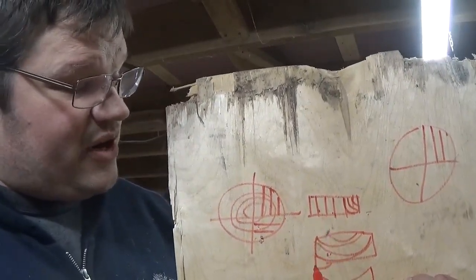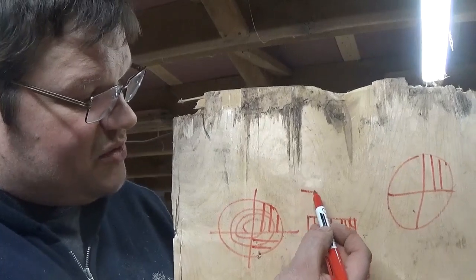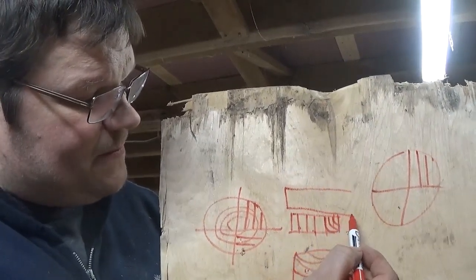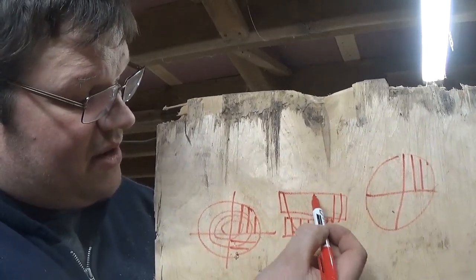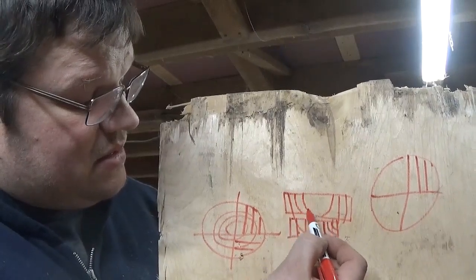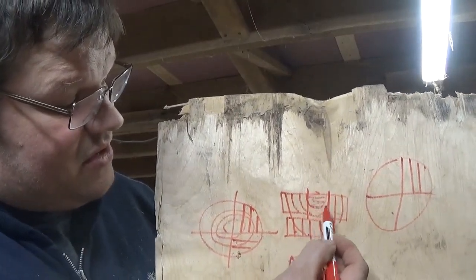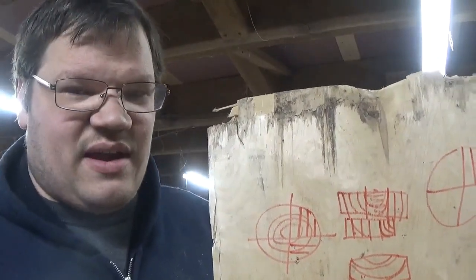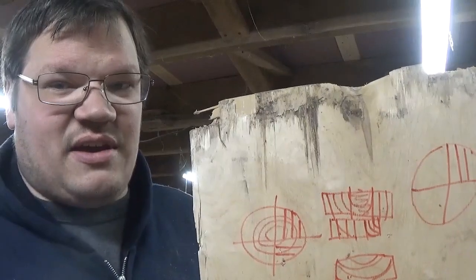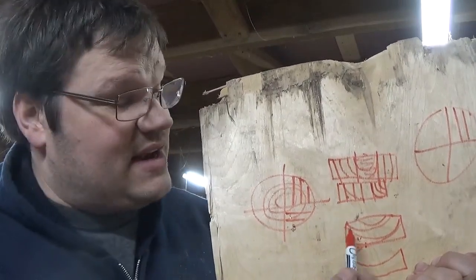So quarter sawn is ideally what you're looking for. Now you can actually get some quarter sawn out of a flat sawn piece. Say you buy a 2x12 like this — this part is all cupped, and your grain might look something like this. The center part here is flat sawn — throw it in the trash — and you'd be left with two pieces of quarter sawn out of a cheap 2x12. You could have really good yellow pine or something like that. So if you look at it and the grain curves like this, it's going to cup — that's flat sawn. The idea is to get it to look straight like this.